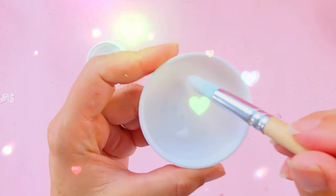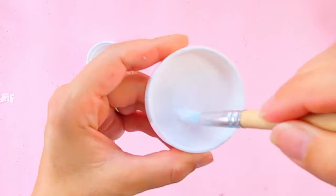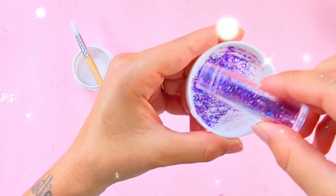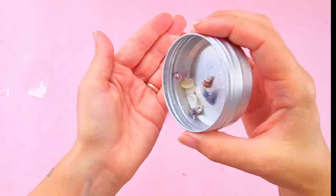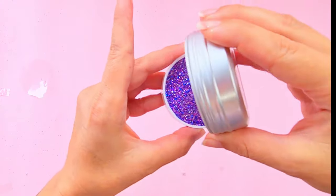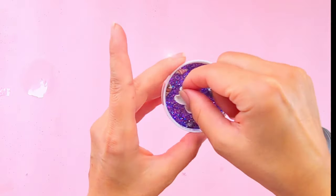Now we're going to apply the Mod Podge in the internal part of the lid, and when it's all done, sprinkle the glitter on top. I've got these skewed shells that I thought would be perfect for this project, and when the glue is dry, I added them into the lid.